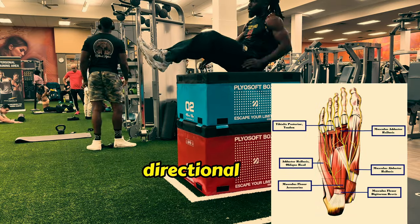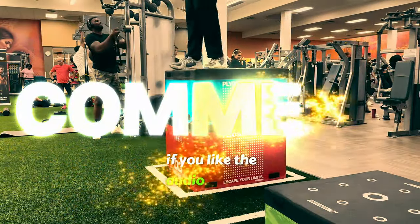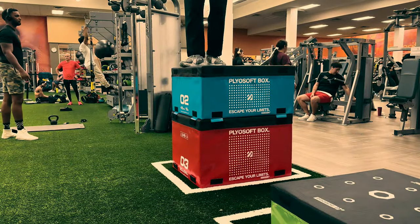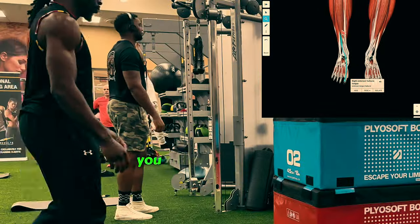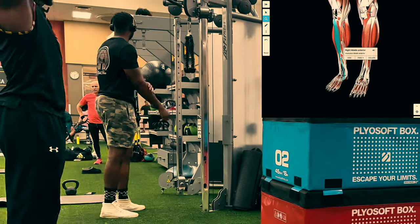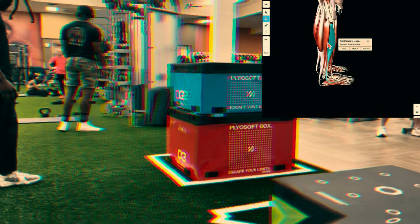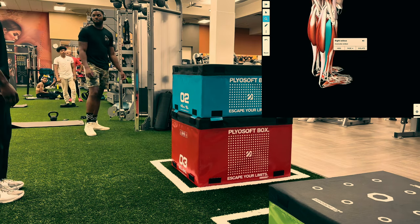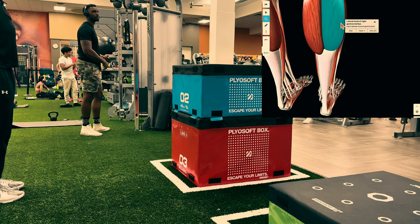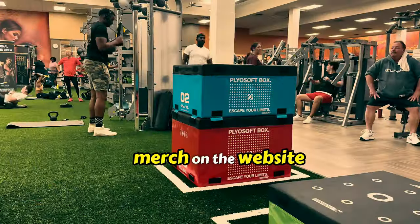Thank you for tuning in — this is your host Dr. Flex coming to you live from a place near you. If you like the audio, comment — the comments are necessary for us to understand each other. If you don't understand what I'm talking about, I'll be posting more videos, or you can ask me a question right now. Can't wait to show you a lot more — different things are coming too. Check out the merch on the website, you know the vibes.